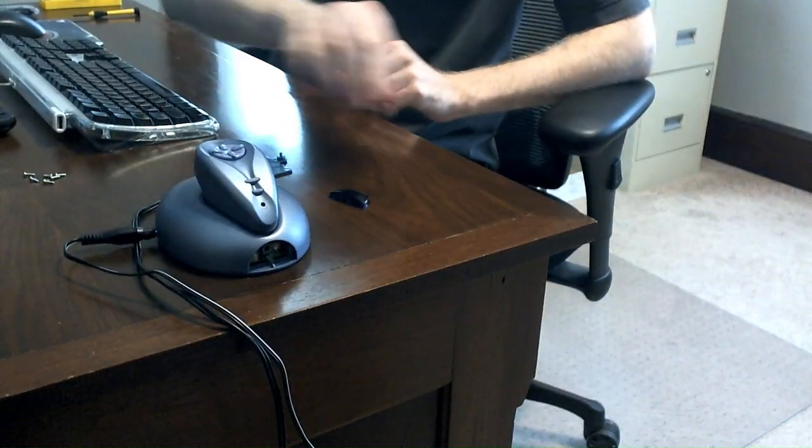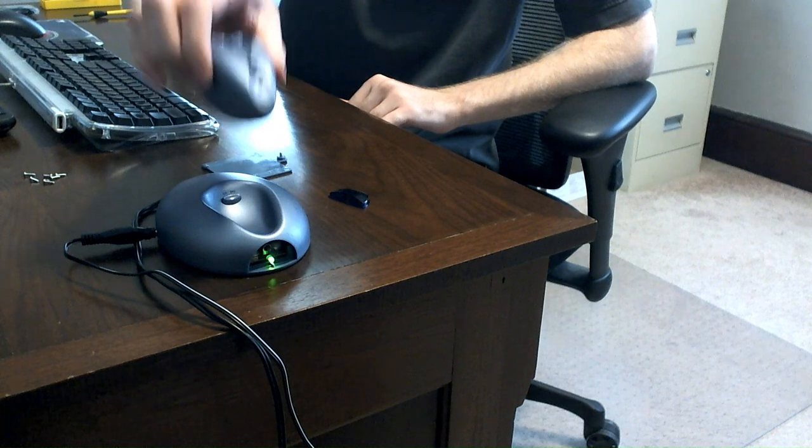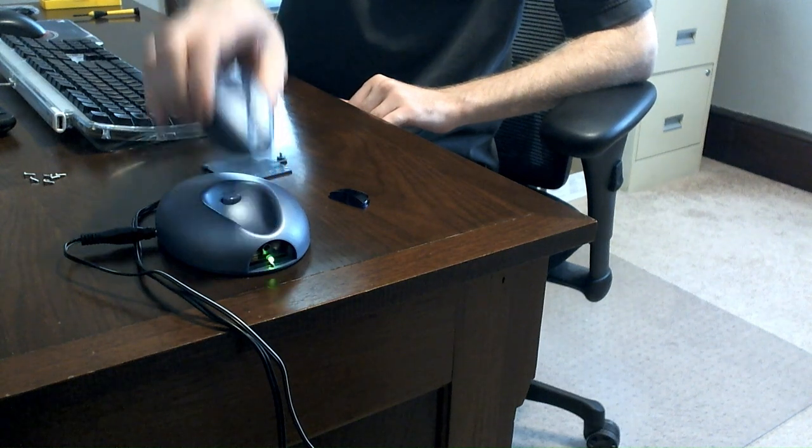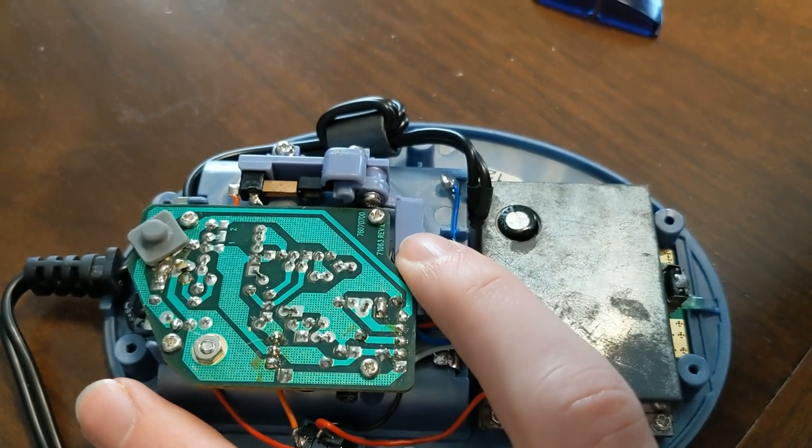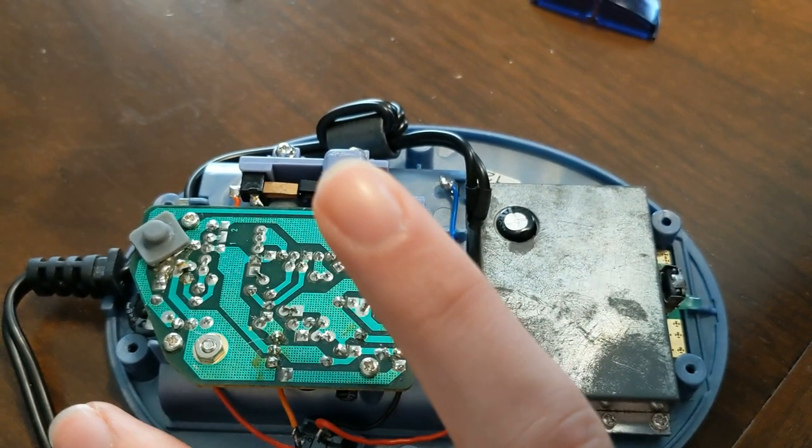The power switch design might be a bit too clever. It's supposed to turn off when you put the remote down and turn back on when you pick it up, but that all depends on a spring and lever mechanism which, as the years go on, isn't going to always work as well as it used to.